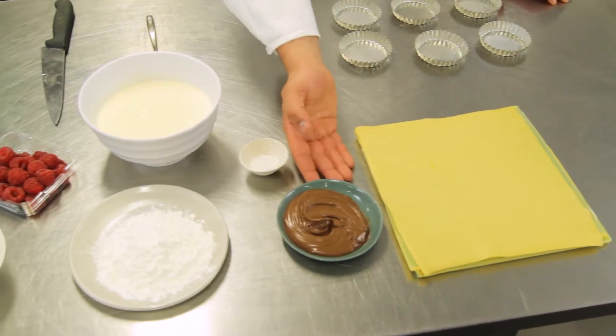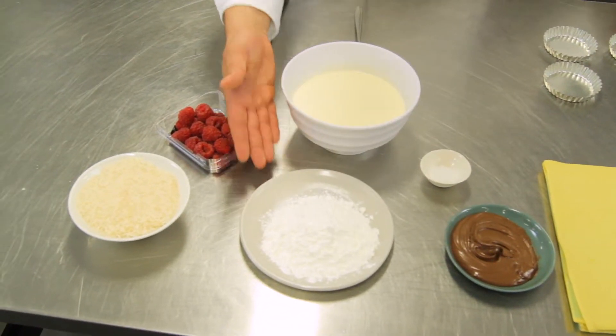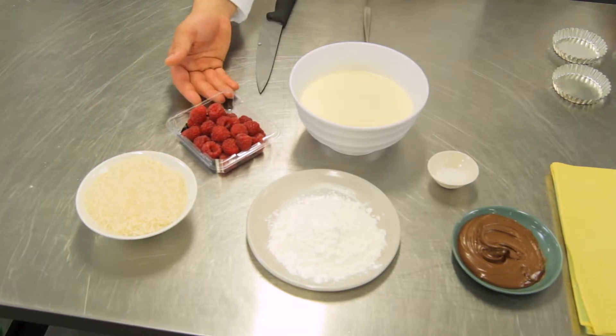Here are our ingredients: pâmpers short crust, Nutella, sea salt, cream, corn flour, rice to blind bake, and raspberries to garnish.